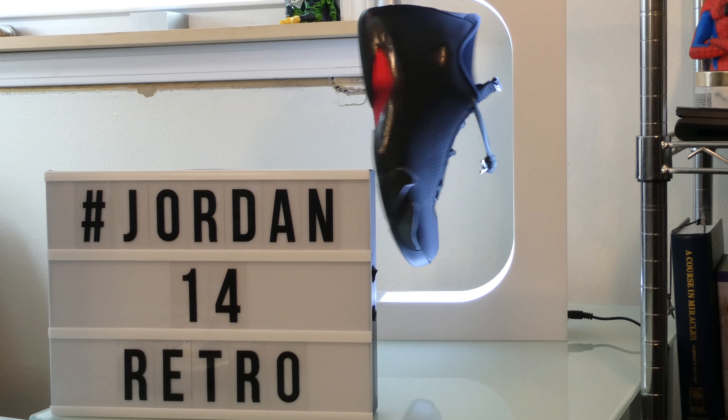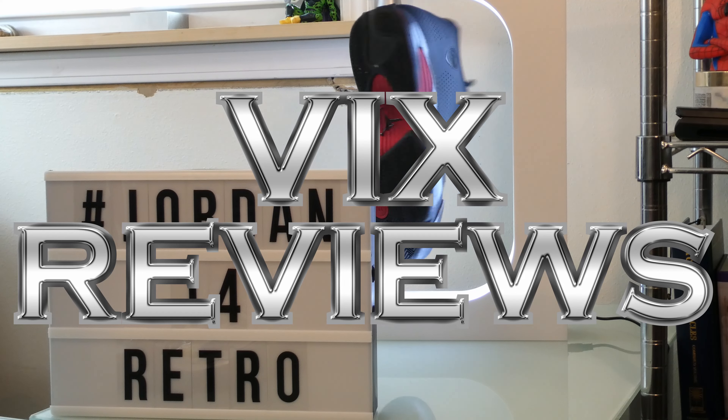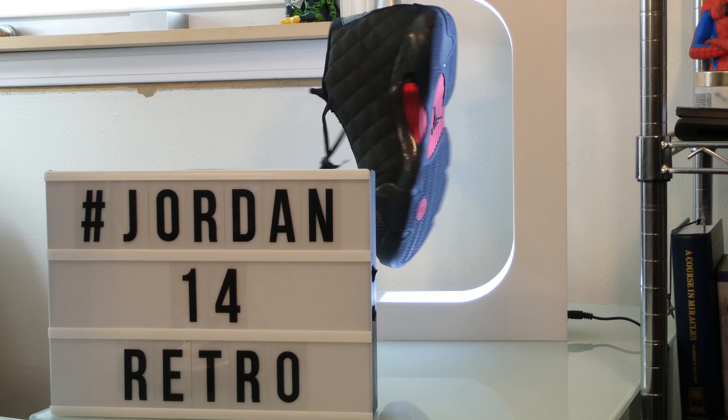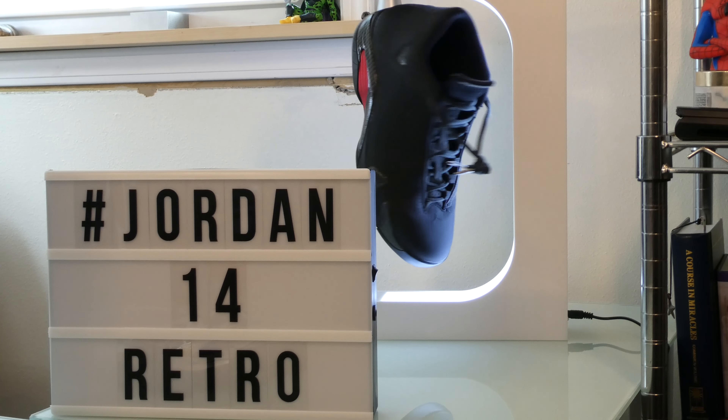What's up guys, today we have a review of the Jordan 14s. These shoes are keen, and these were the shoes worn by the machine, Michael Jordan, during his last shot. These might not be the exact colorway he wore while making his last shot, but they perform just the same.